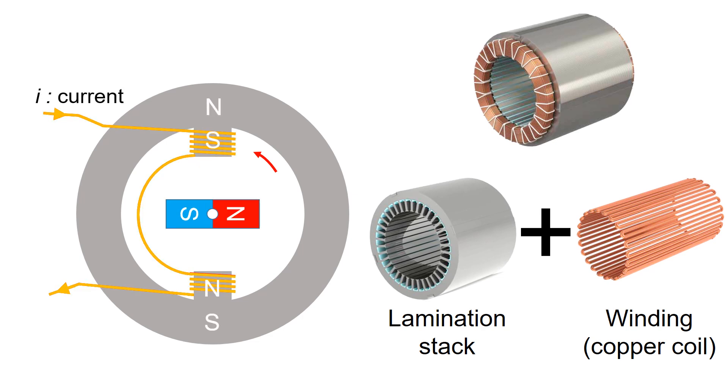Depending on the direction of the current, the stator can either attract or repel the magnet. This force causes the rotor, which has the magnet mounted on it, to spin.